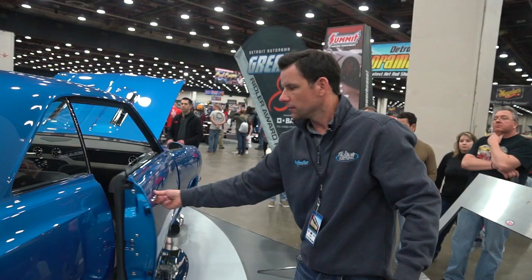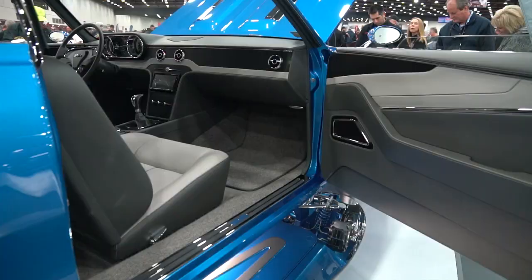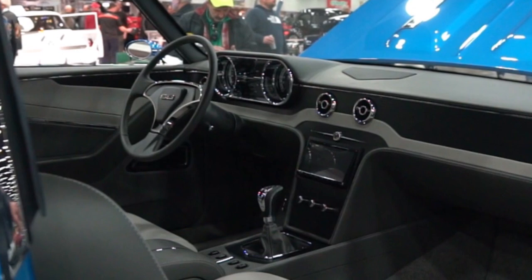The interior was done by Paul Adkins out of Huntsville, Alabama. Haze and charcoal interior. A lot of machining work — just subtle things done to kind of go with the car. Nothing over the top; just trying to keep it simple and clean.